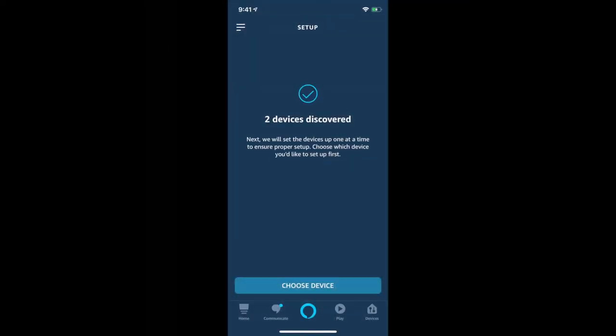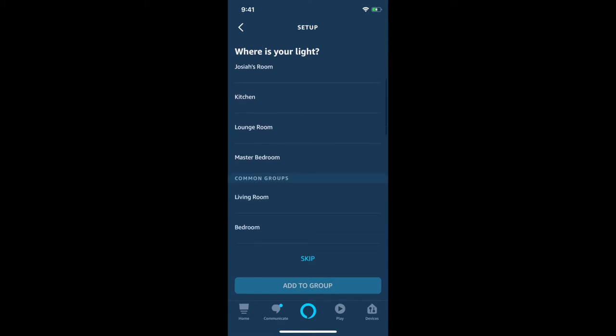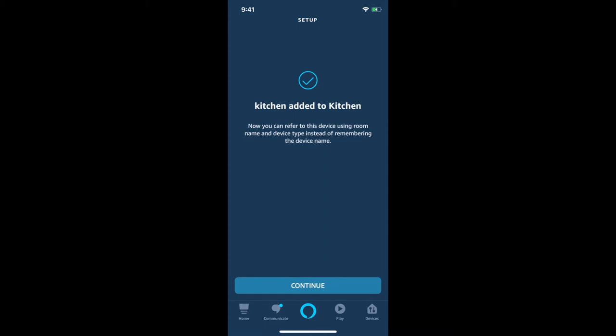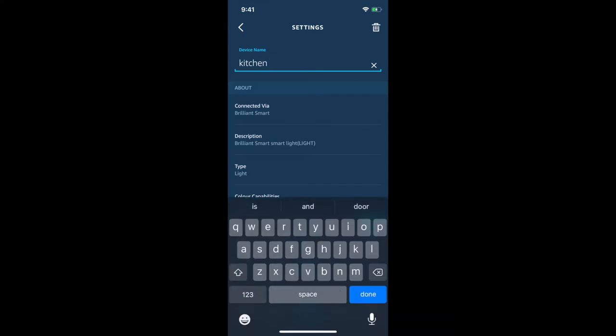The Brilliant Smart app has now been successfully linked with Amazon Alexa. It's going to ask whether to discover devices — say Yes. In my case it found two different devices. The one we configured is 'Kitchen', the kitchen light. I'm going to select that, say Setup Device — it's already recognised it as a light — and add it to the Kitchen group. Kitchen has been added to Kitchen. I can see my Kitchen Echo device and a light called Kitchen — let me rename it something more meaningful.